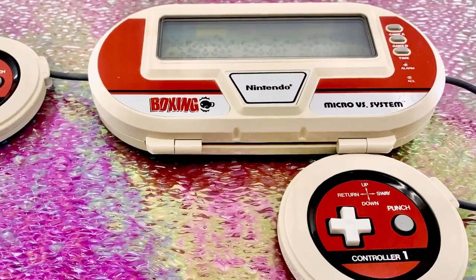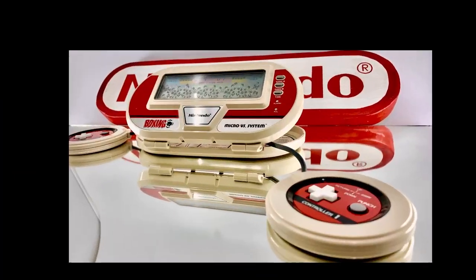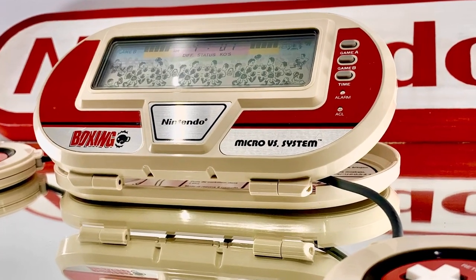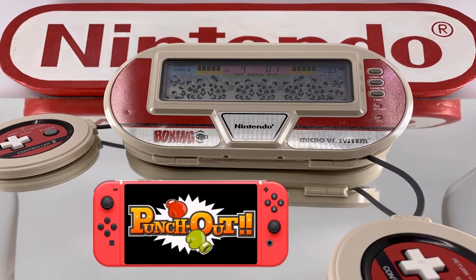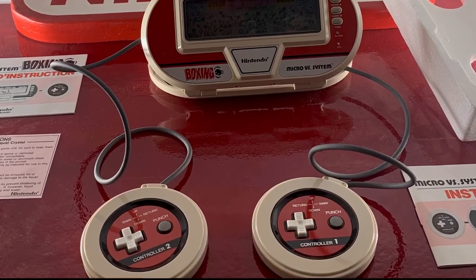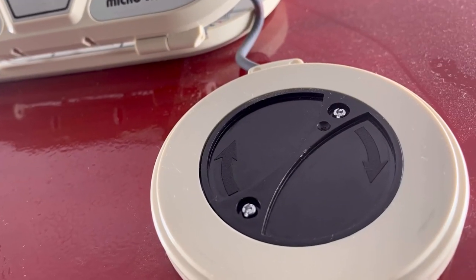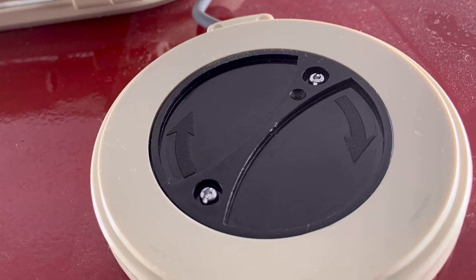But let's not lose sight of how groundbreaking this design was — a handheld with two detachable controllers, a feat that would not be revisited until Nintendo introduced the Switch in 2017, a huge 25 years after the launch of the Micro Versus System. And while the Switch, with all its bells and whistles, is clearly so much more, the design cues and the shared basic concept similarities are, in my opinion, unmistakable, much like the multi-screen series clearly led to the much later DS design.